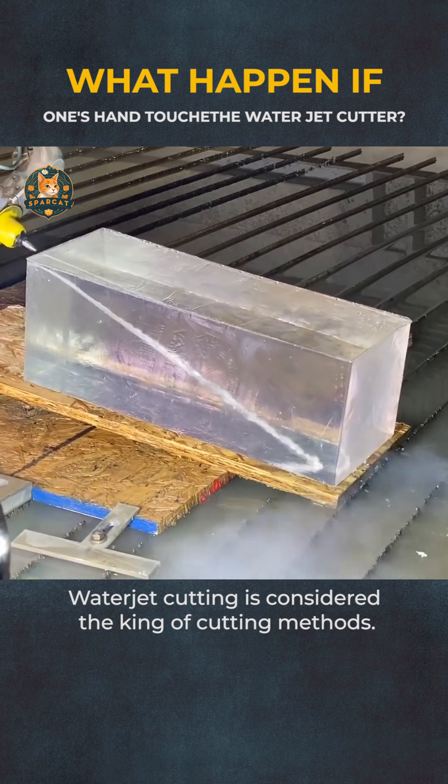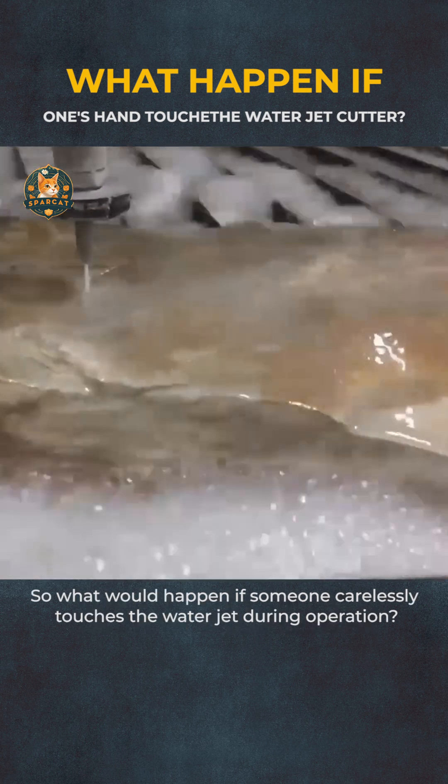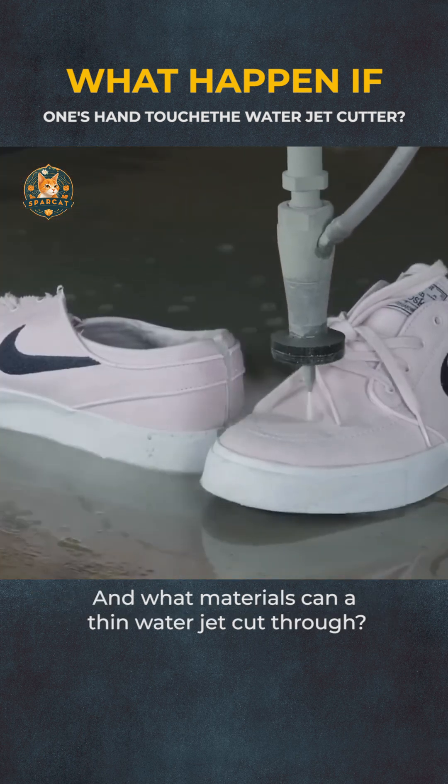Waterjet cutting is considered the king of cutting methods. So what would happen if someone carelessly touches the waterjet during operation? And what materials can a thin waterjet cut through?